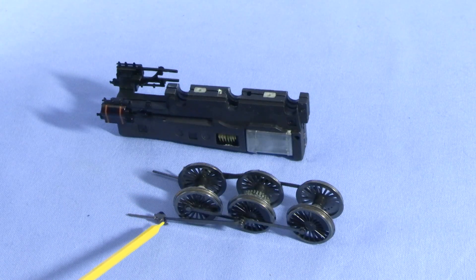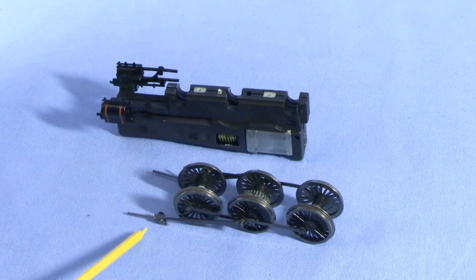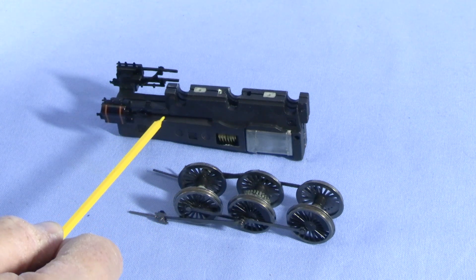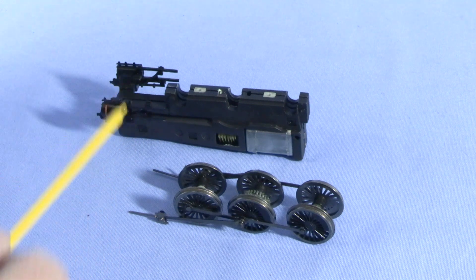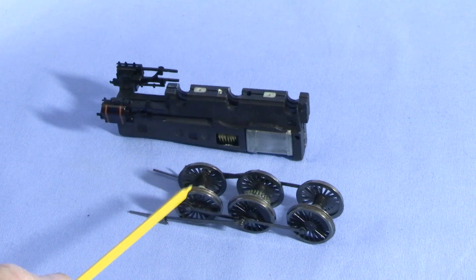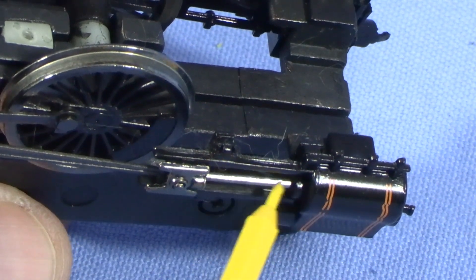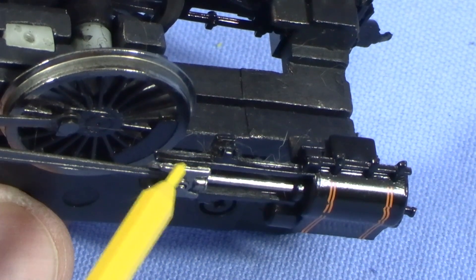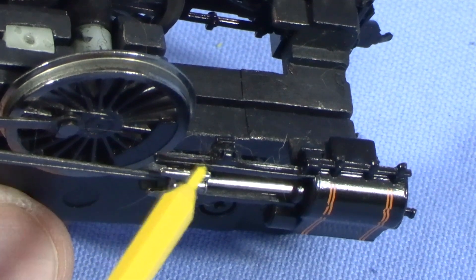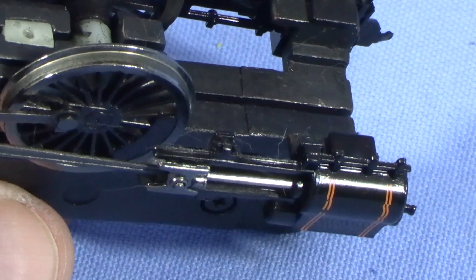This next bit's a little tricky to show on camera. The long rod has to go into a hole in the cylinder, and then these parts have to engage these guides. It's kind of tricky to get all that lined up, but it's really important that they get lined up properly on both sides. The axle with the gear goes in the middle, and the other two axles without gears just slide into the other slots. The rod goes in the cylinder hole, and the metal pieces fit around the plastic guides, top and bottom. It took me a few tries, but it can be done.